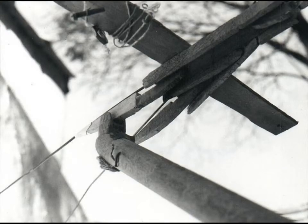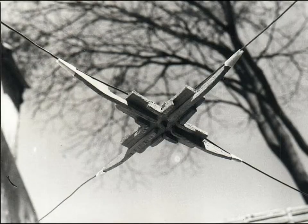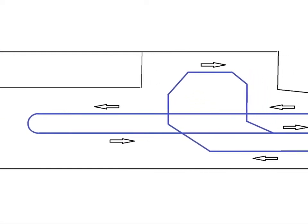Wooden switches operated by a simple mechanism, and wooden crossings were projected and constructed. With these pieces it was possible to set up a complex network in my backyard.